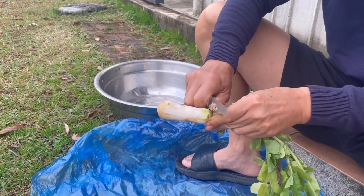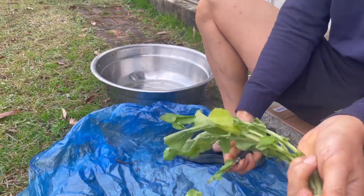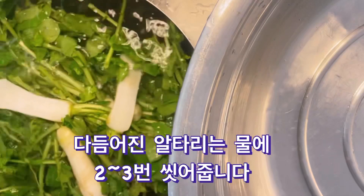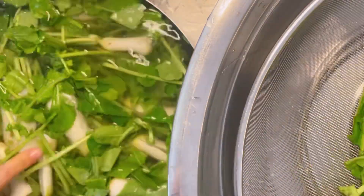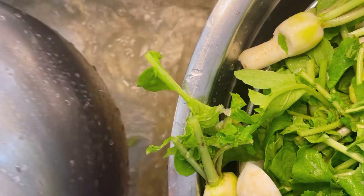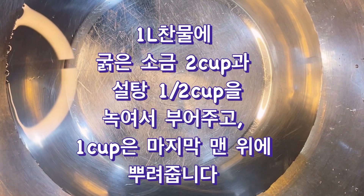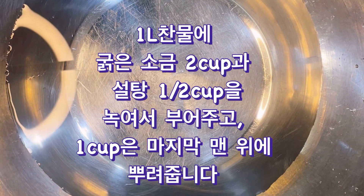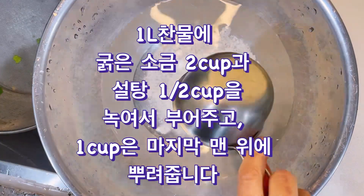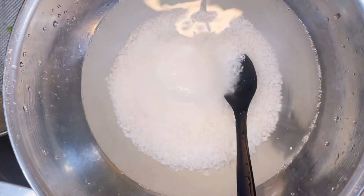We will take the pot for cooking. We will take 4g to 8kg, and 1L to 1L. First, we will add 1L to 1L. I'm going to add 1.5 cups of water and add some salt to the water.